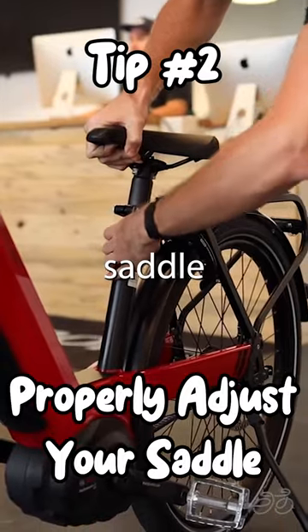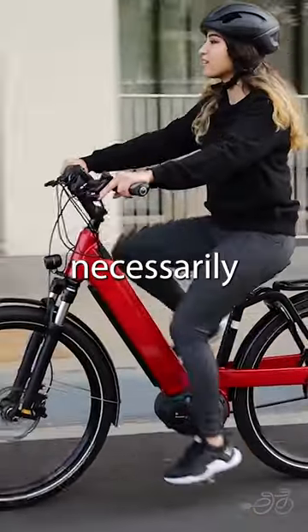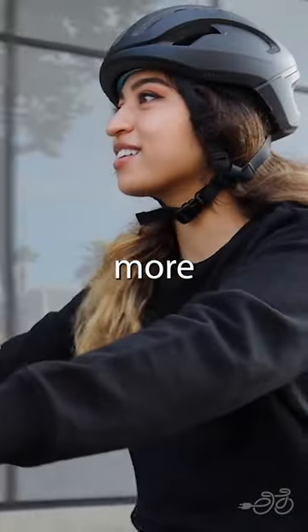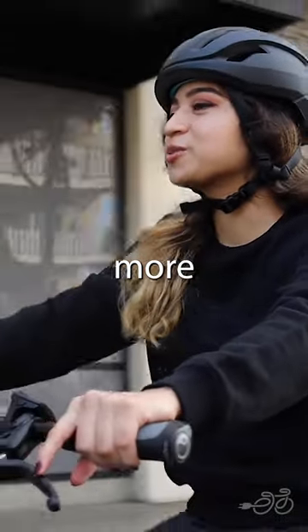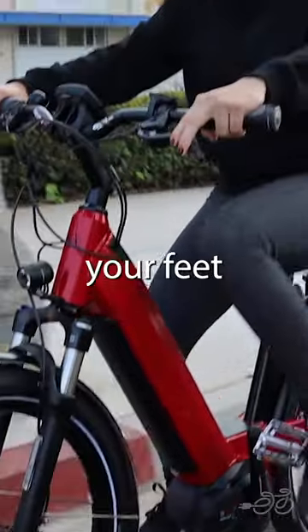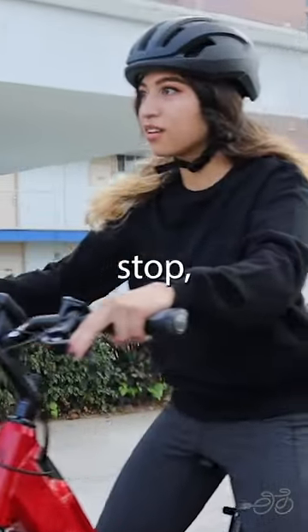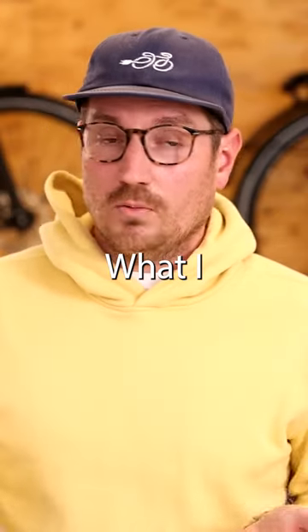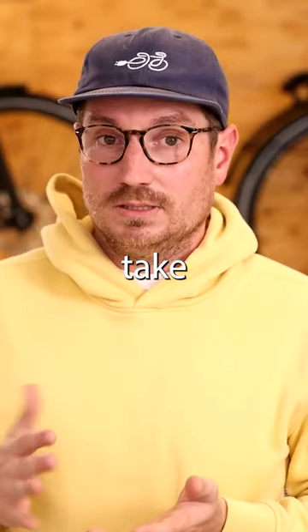The most common thing is people set the saddle height too low. This is not necessarily a bad thing for somebody starting out. If that's going to make you feel more comfortable, more safe and more stable — so that you can easily put your feet down on the ground when you come to a stop — that's okay. But you should know what the appropriate saddle height is.